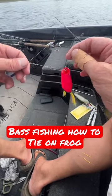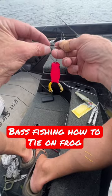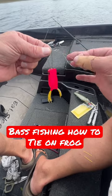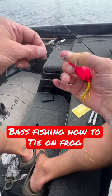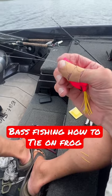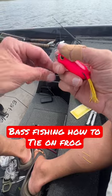Now I'm going to take and make a half hitch with this. I've got this big loop right here — I'm going to bring the frog through it. Then I'll take my main line and pull that down. I'm not going to cut off a bunch.